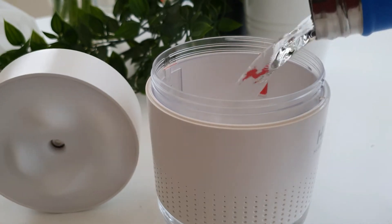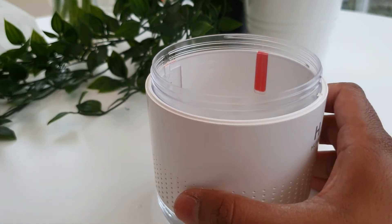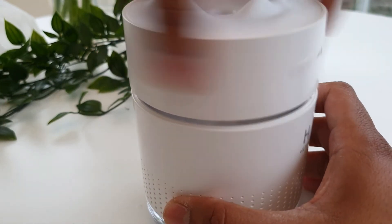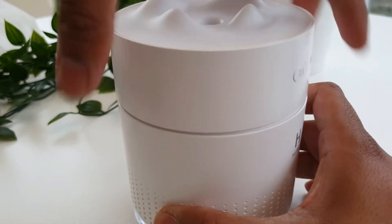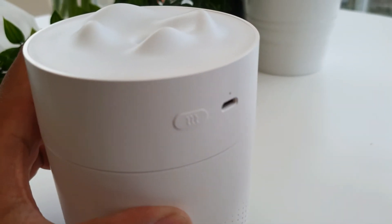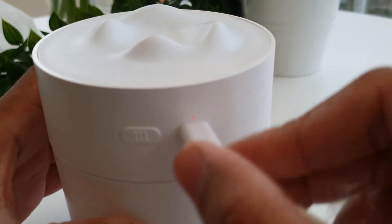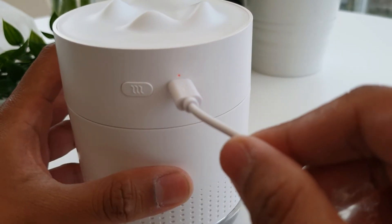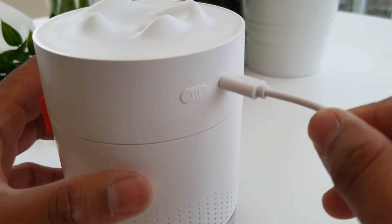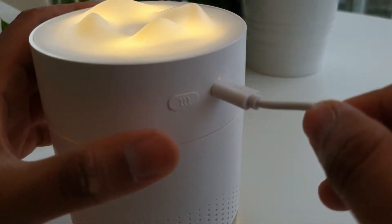We'll pour a little bit of water and give it a test. On its first go I didn't manage to get any steam out, but when I moved it to the bedroom to give it another go I do get a steady flow, which I will show you in just a second. Really basic operation — you just plug it into any micro USB slot and you get a LED light that comes on just to tell you it's getting power.